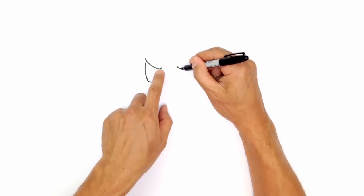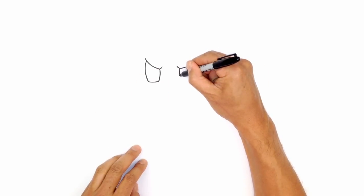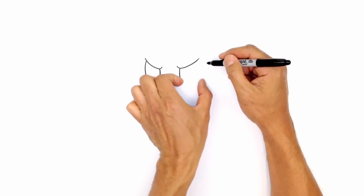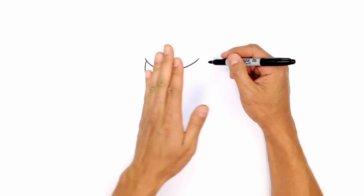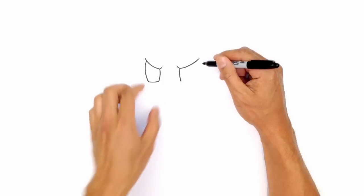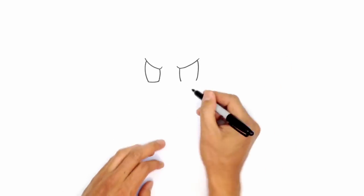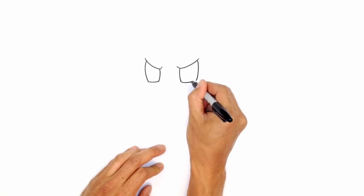Let's go over to the right side and draw the same thing. From the inner side of the eye, curve in towards the bottom at the same height. We're going to make this eye a little bit wider because when the head is turned you'll see a little bit less of the eye on the left. Up here we're going to curve in the opposite direction, coming down to the same height, and then rounding out the bottom.